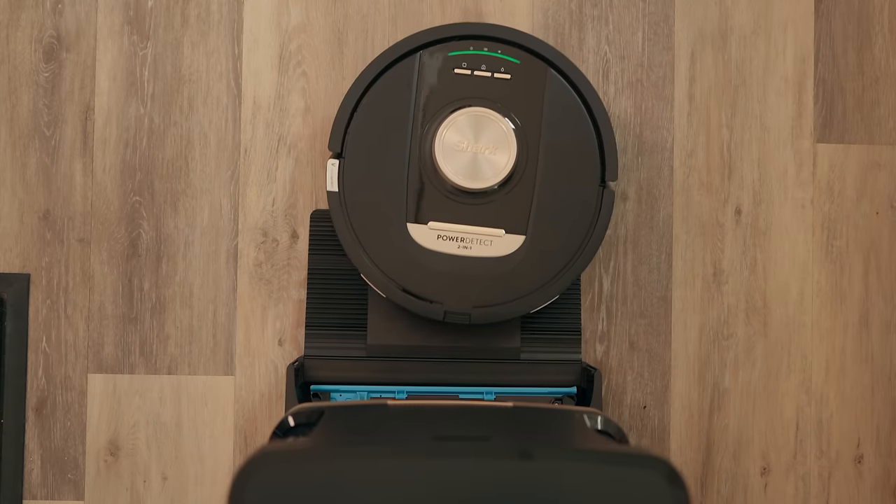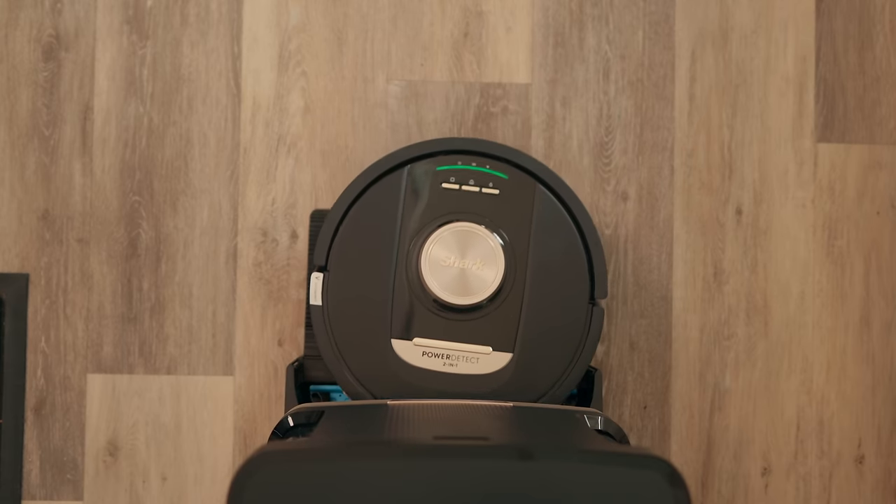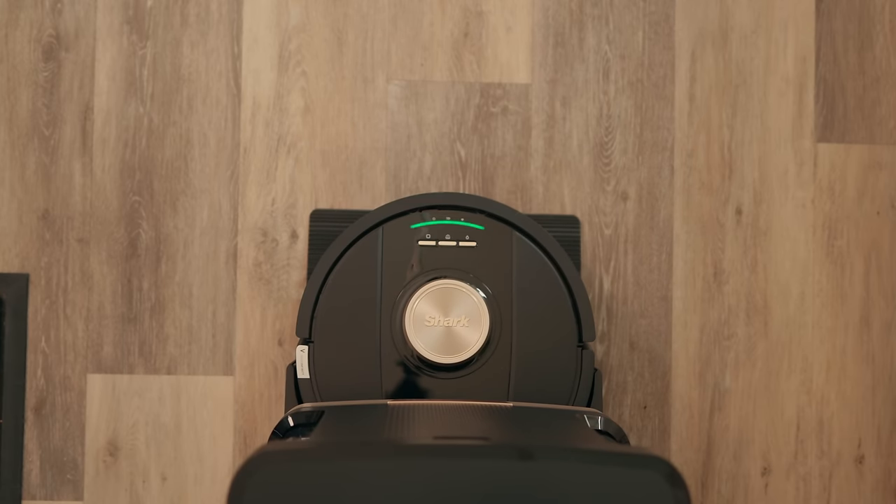Having features like blowing air into the edges and corners to get that dirt out, plus the odor cartridge — these are really nice quality-of-life features I can genuinely appreciate. The smell from my other robot mop vacuum was atrocious, so be glad you can't smell YouTube videos. If you're looking for a robot mop vacuum, I'd definitely check this one out — it's got some cool features I think you'd like. Thanks again to Shark for sponsoring this video.